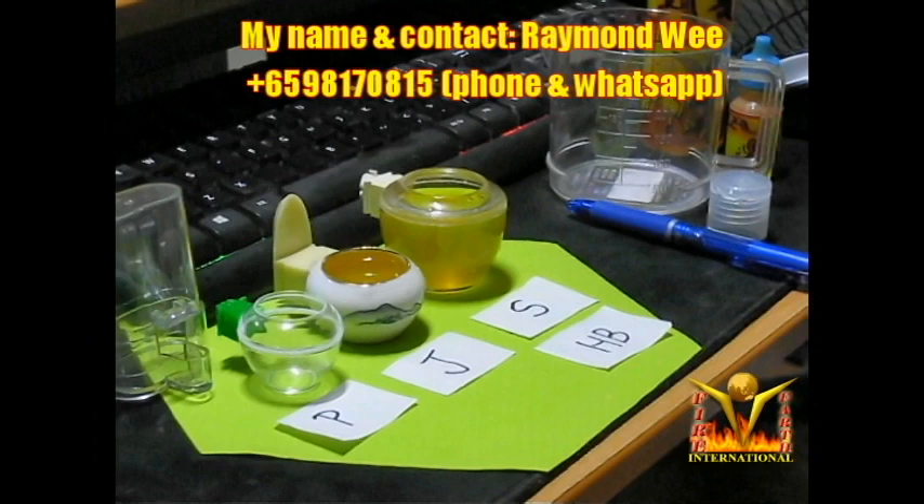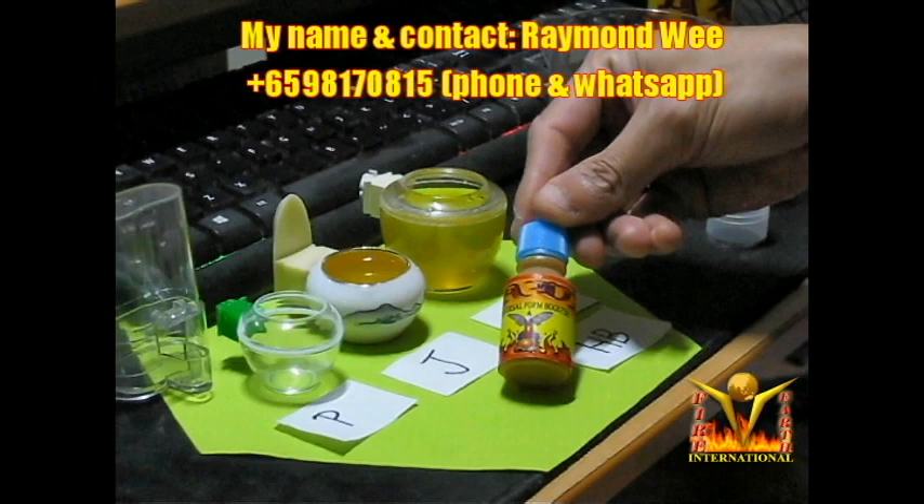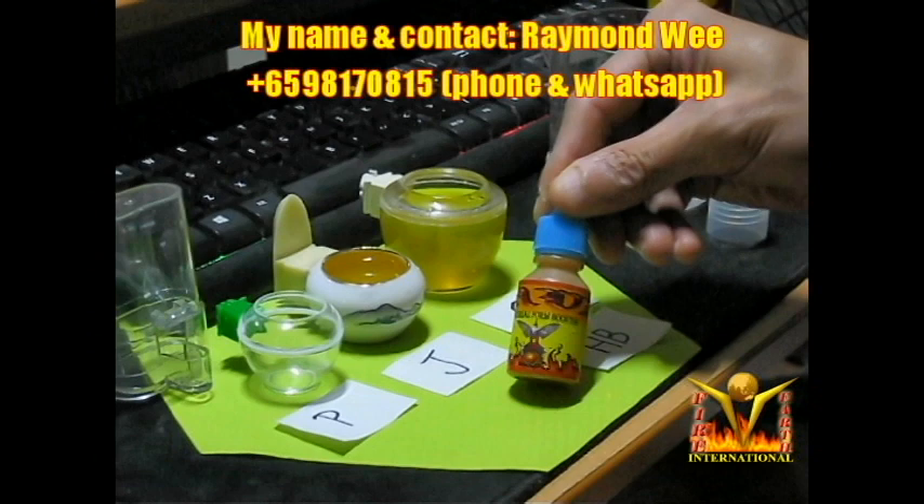Some hobbyist friends asked me: can I make it stronger? Yes, you can. You get Lava Concentrate — this is a 15 ml bottle. This solution is very, very concentrated, more concentrated than Lava Direct.